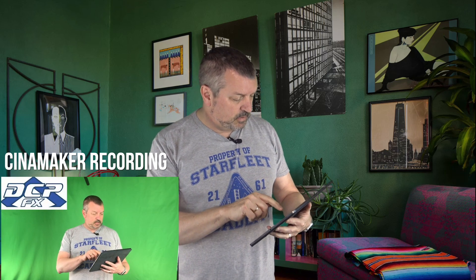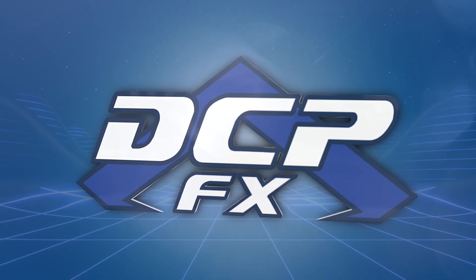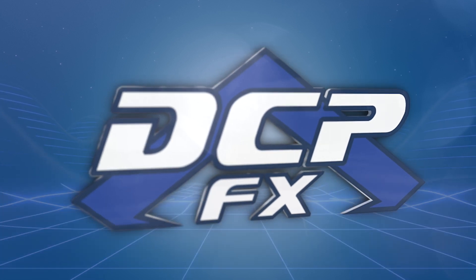That works — you do that, that's pretty cool. It's just like OBS, only it's on an iPad. It costs $200 a year. Greetings, Steve here, DCP Effects.